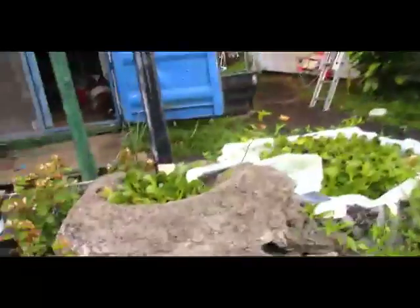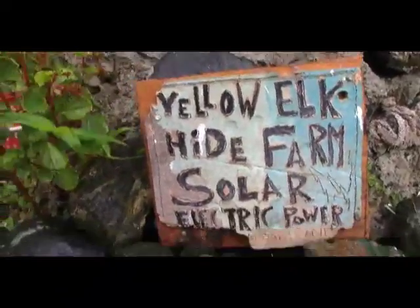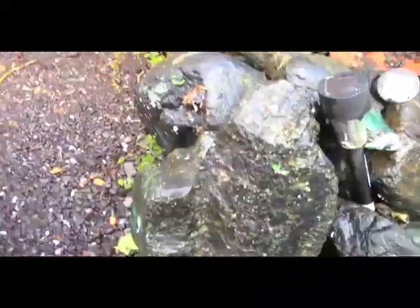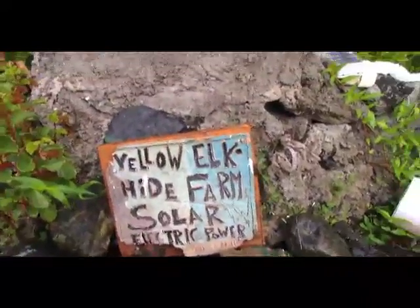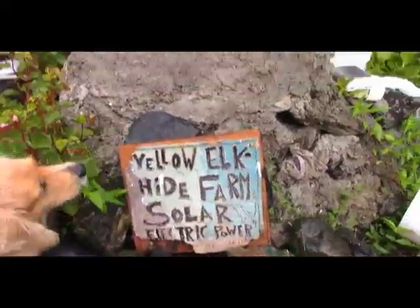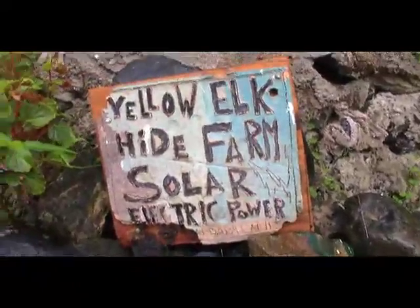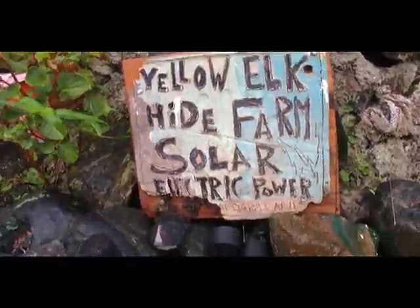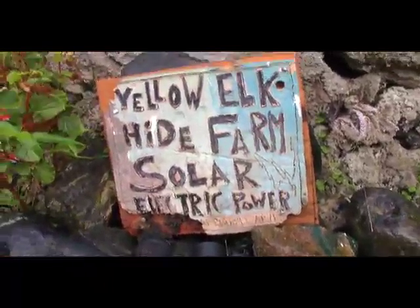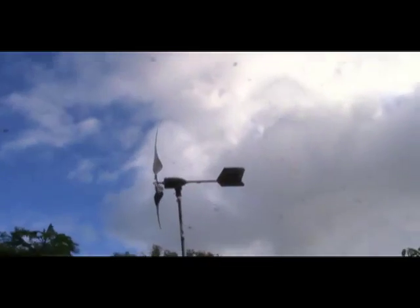I did this in Santa Barbara — yellow elk. All these stones here are rock from Big Sur — we called it Big Sur jade. Here's a sign I built in ceramics class back in Santa Barbara a long time ago, but I always knew I was coming here — solar powered, much to my surprise, and wind power.